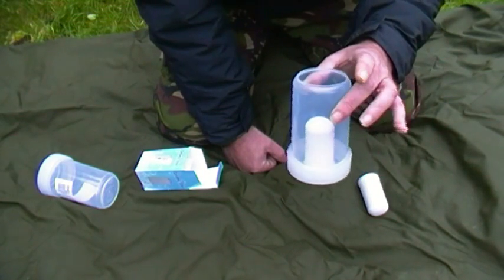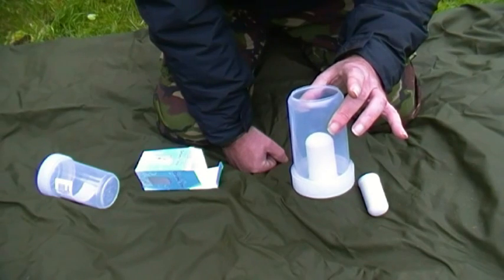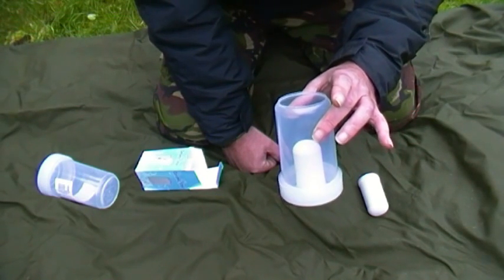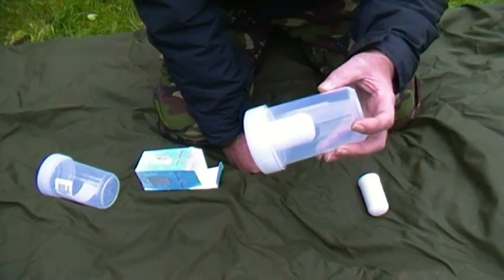So there we have it — a survival water purification system at a price that's affordable. Catch you all later.